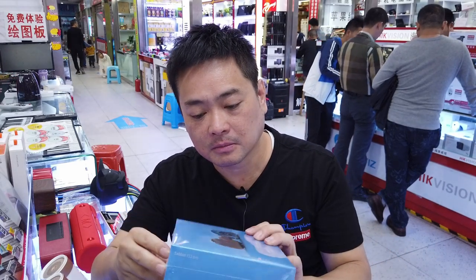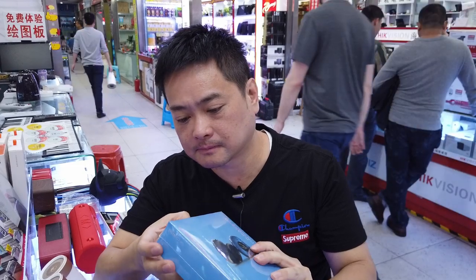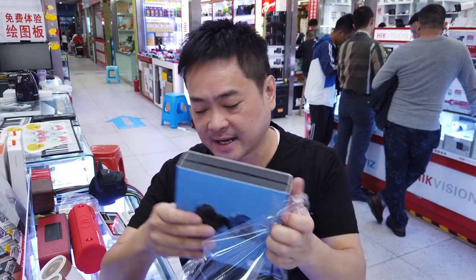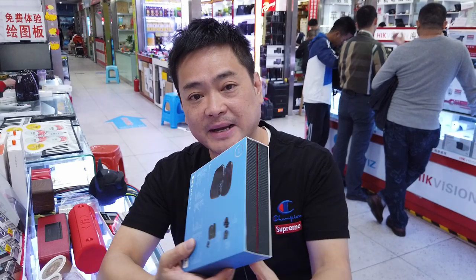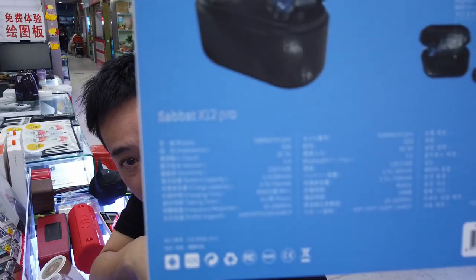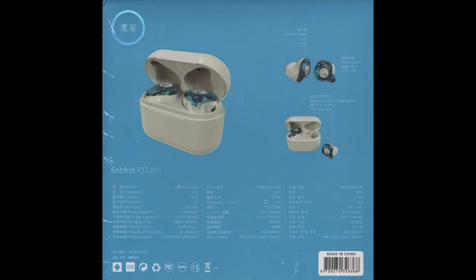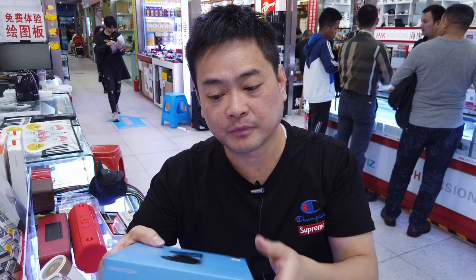Let me show you the specs on these headphones. It's a bit bright here with all the fluorescent lighting, but I'll scan it so you can take a look. These run on Bluetooth 5.0, which is really good. Every box comes with instructions in both English and Chinese.